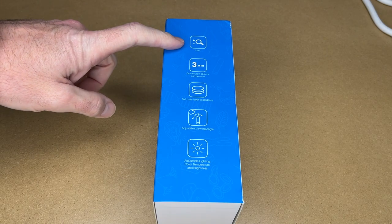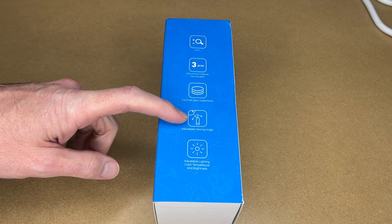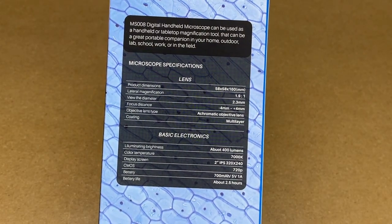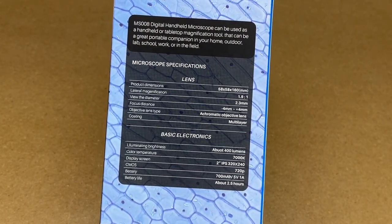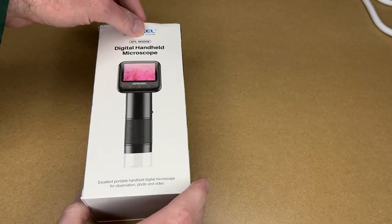If we look at the side it says it has zoom, one micron objects can be seen, full multi-layer coated lens, adjustable viewing angle, adjustable lighting, color temperature, and brightness. On the back we have some specs you can read through. This has a 700 milliamp hour battery and battery life is about 2.5 hours. So let's get this open.